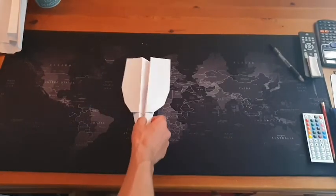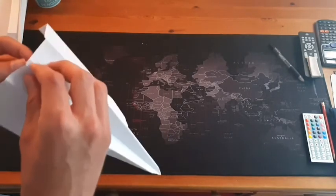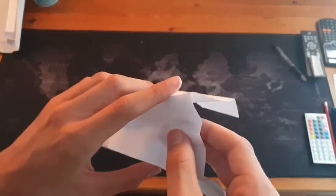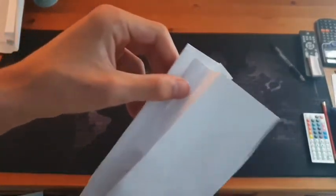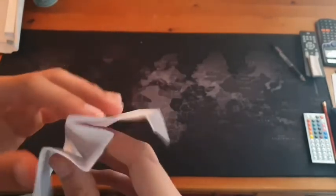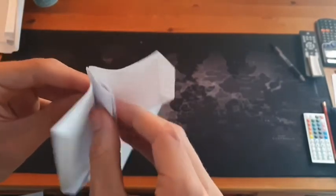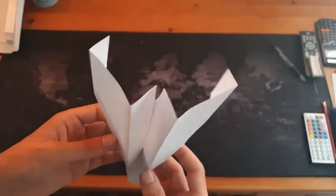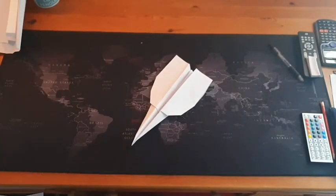Now you want to take the bit that you folded to the side and just push it up. This is probably the most fiddly part. Flatten it down so that it looks like this at the top. And there you have it — your harder paper airplane.